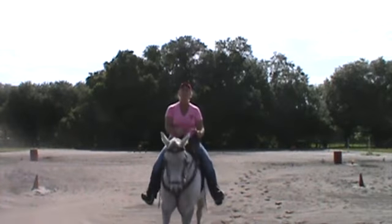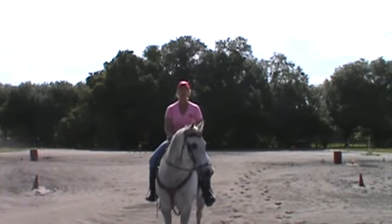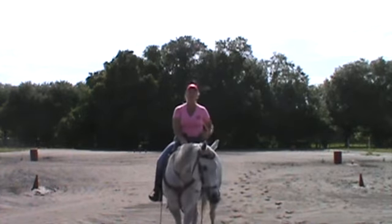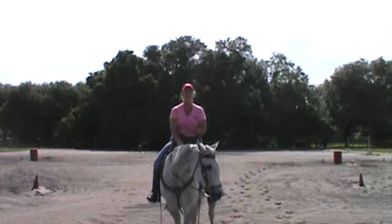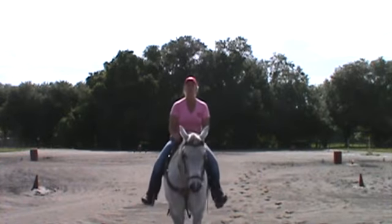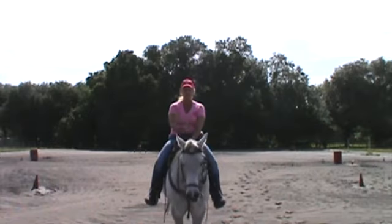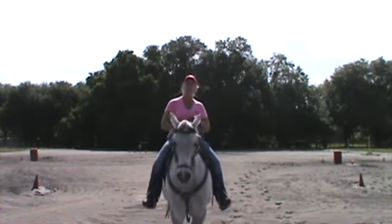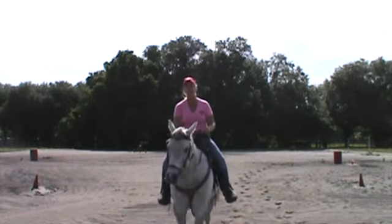Lastly, remember when you are leaving a barrel, you want to use your outside leg. You also want to use your outside leg to keep your line straight from barrel to barrel. You do not want your horse's butt to swing. When you ask your horse for rate, they should rate straight. Their hip should not be to the outside. If it is, you need to get your horse moving off your legs better and keep your hip in.